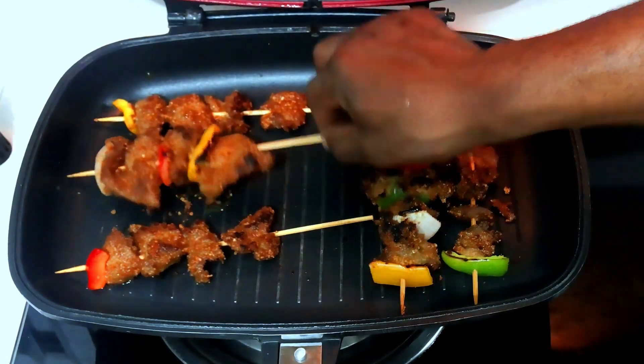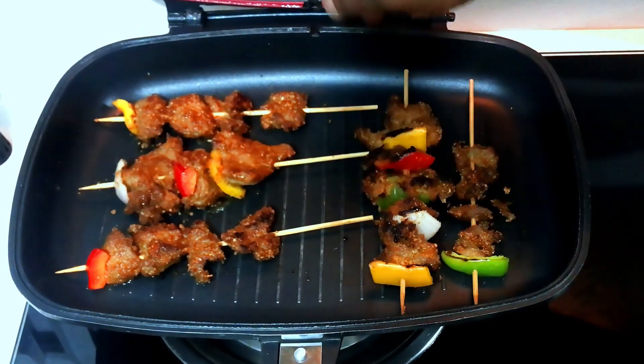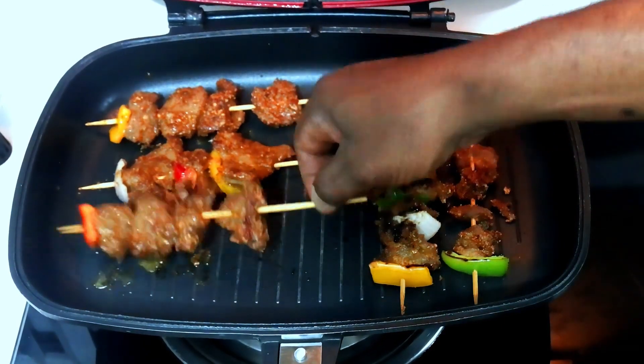The pan is hot — it's very hot, and we're cooking the suya.